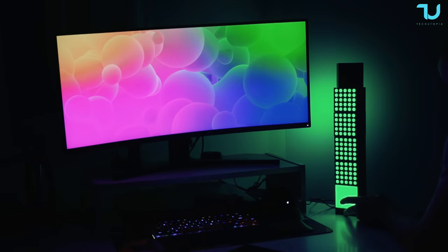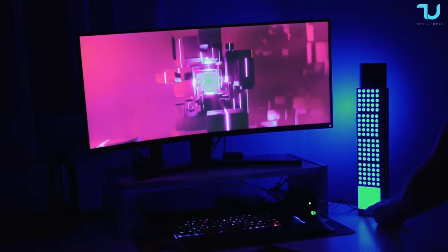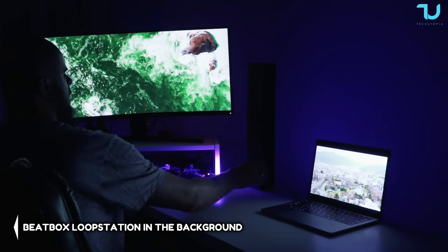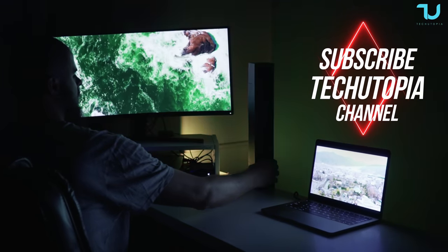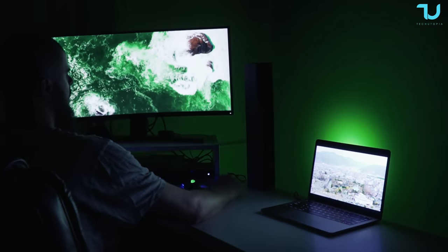As for visions for the future, we hope to see automation and scheduling options within the Yeelight app to make these cubes even more versatile. In summary, the Yeelight Cube Smart Lamps series offers an exciting blend of style, versatility, and premium quality. Whether you're into artistic lighting displays or simply want to set the mood, these cubes have you covered. Until our next episode, stay tech-relaxed and stay cool. Masalaam.